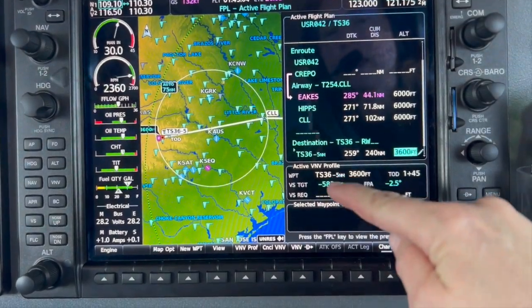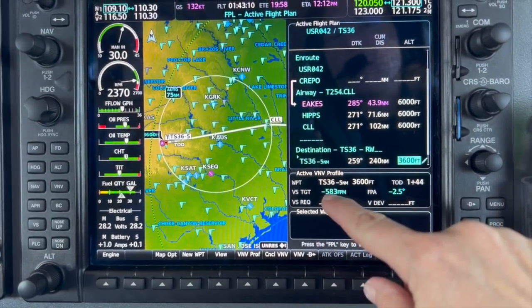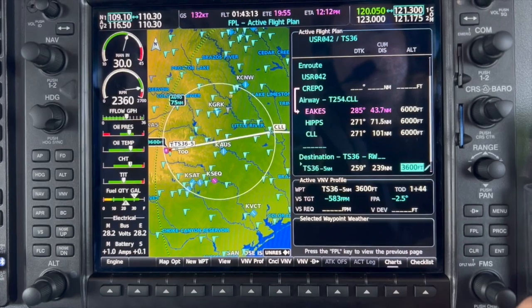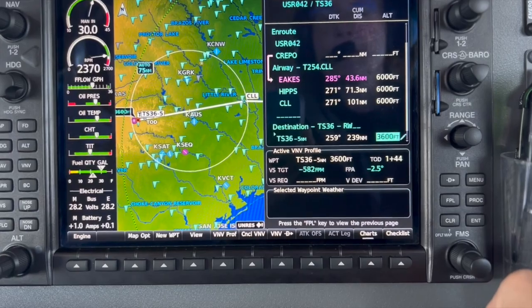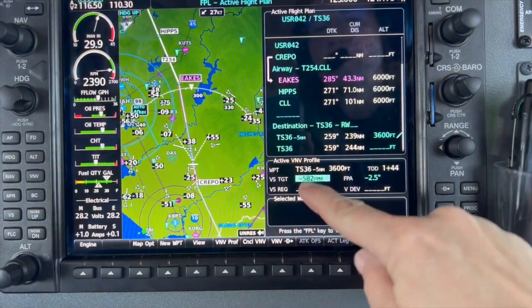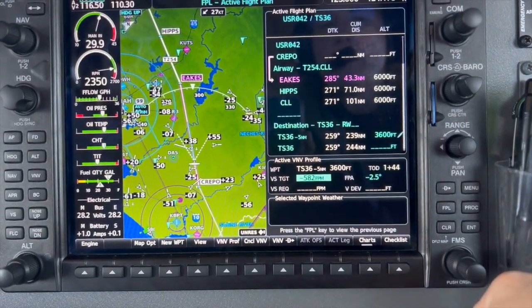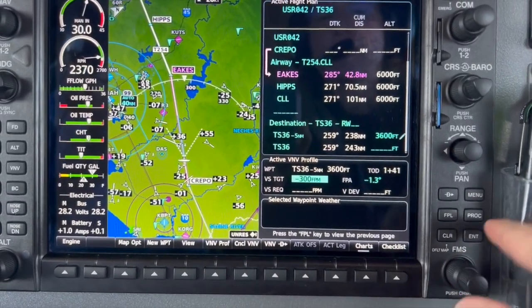Press enter to accept that value. At that point, it brings up the vertical speed window. Right now, the way it is set up, it's defaulted to be 583 feet per minute descent. We like a 300-foot descent, so we're going to turn our large knob until we get to the window that shows 583, then turn the small knob until we get to 300. At this point, we have everything loaded into the GPS — it will show you the TOD, top of descent, where to start down at 300 feet a minute as already programmed.